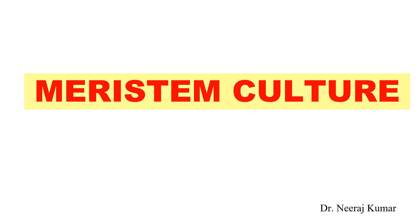Hello everyone. In this video I will discuss Meristem culture: what is Meristem culture, how you will perform the Meristem culture, and its applications. This Meristem culture is also known as Shoot Tip culture.